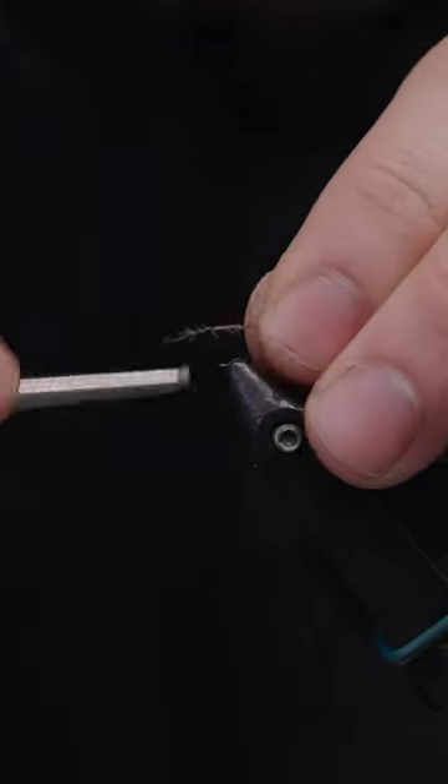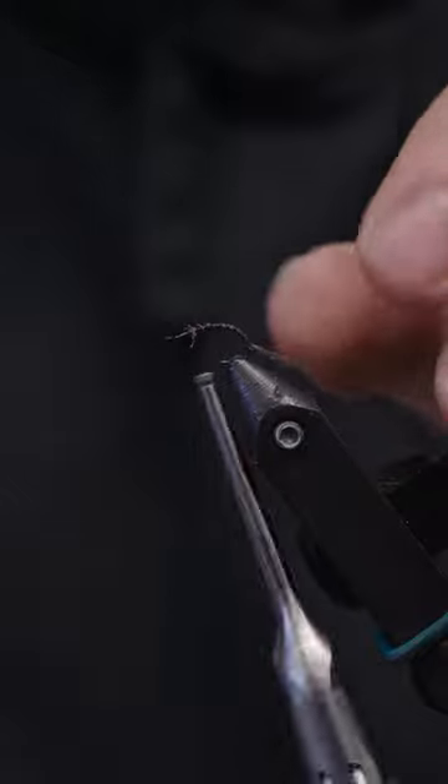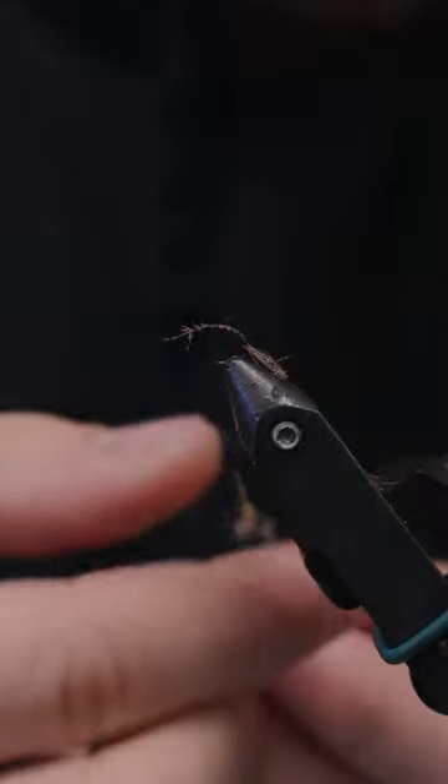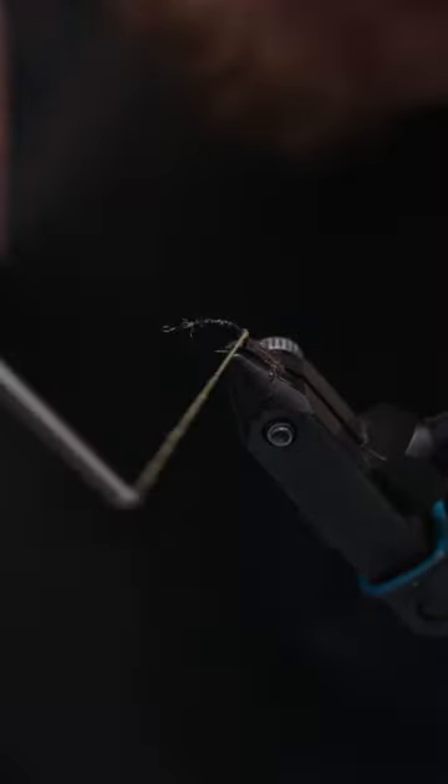What I'm tying on next here is an EP Trigger Point Fiber in March Brown for the tail. The thread I'm using is Semperfly Nano Silk 50 GnR in black. This dubbing is pretty cool — it's called Kapok Dubbing from Semperfly, color BWO.